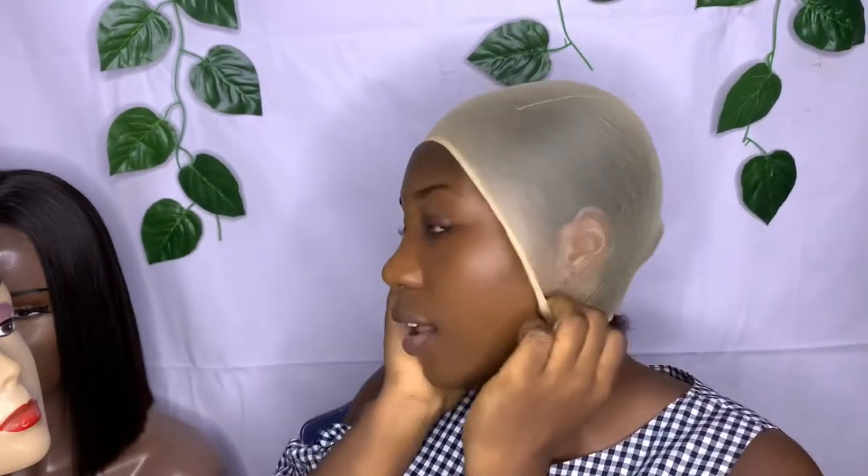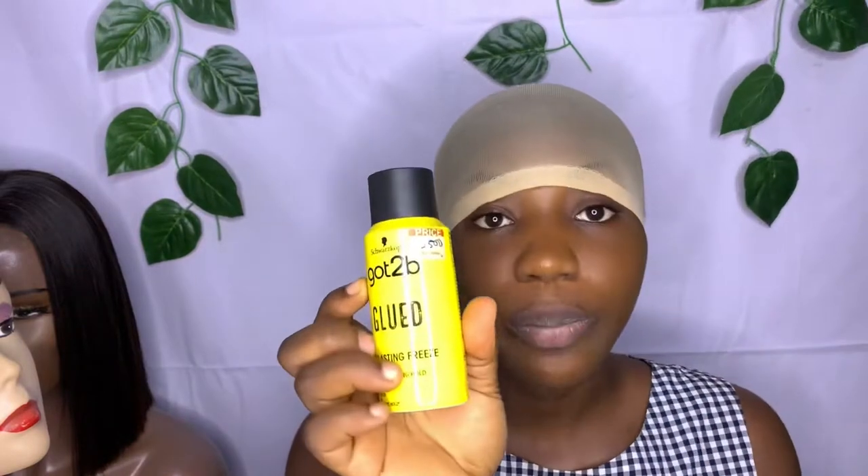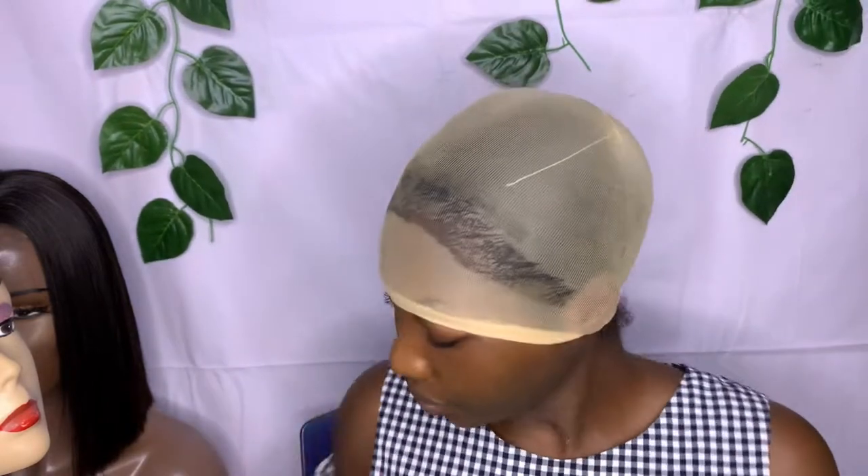Let's begin guys. We have this wig, so I'm putting it on my head like this. It's okay this way. I'll go ahead with my Got2b spray — just spray like that. And this is my dryer.